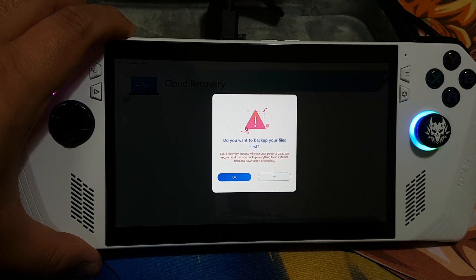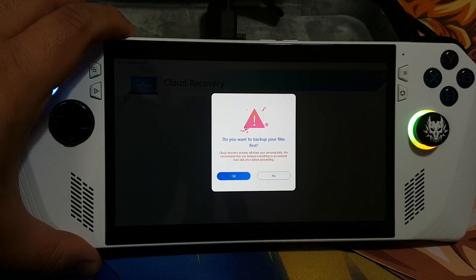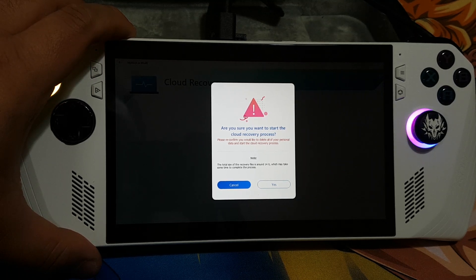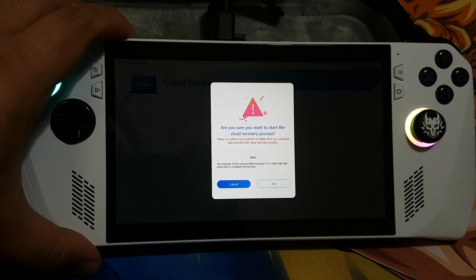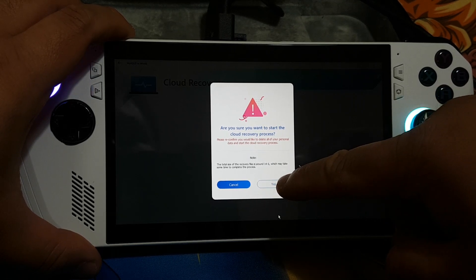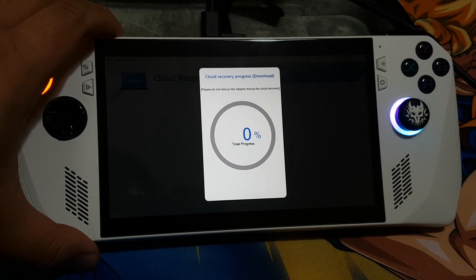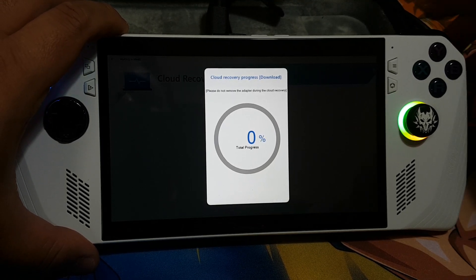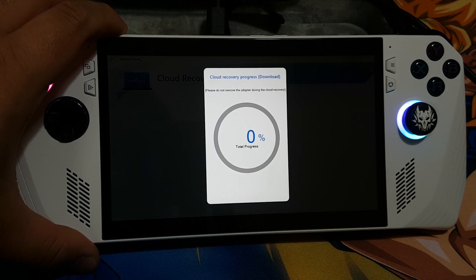Over here you can see it is asking if I want to back up my files — I'm just going to say no. It then asks: are you sure you want to start the cloud recovery process? Yes. Over here you can see it has started the cloud recovery progress, sitting at zero percent. I think it's going to take a long time, so I'll be back after it finishes.